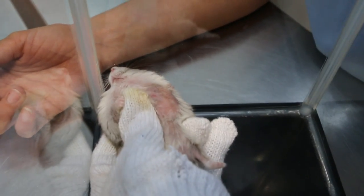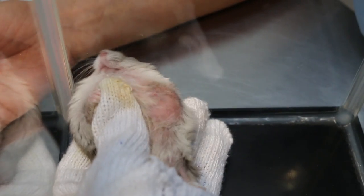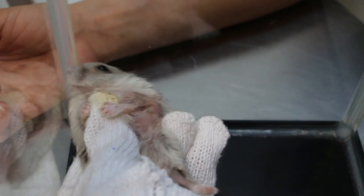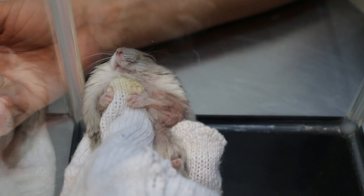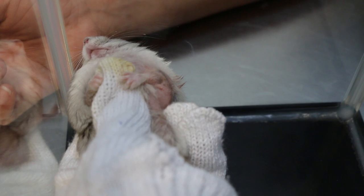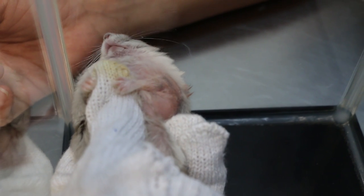Two hours after surgery, you can see there's not much bleeding on the wound — left elbow. You can see a small red spot on the elbow. Electrosurgery is very good because it burns, cauterizes, and cuts at the same time.